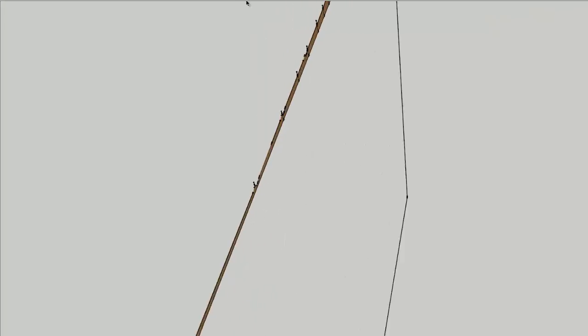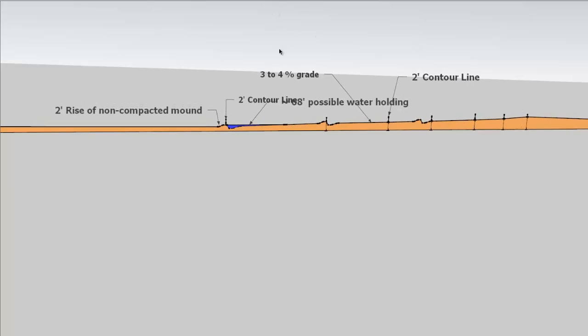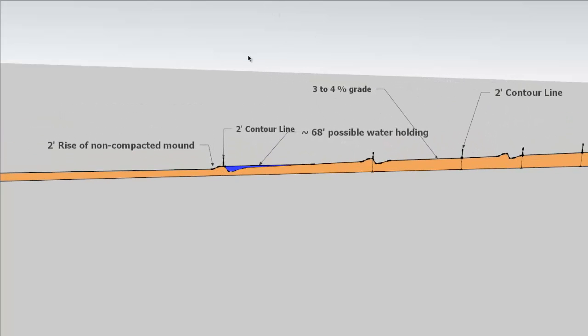Let's zoom back in and take a look at the land profile. You can see there is a three to four percent grade here. The positive is a two-foot rise will store a lot of water, giving a lot of soakage or absorption. So we'll put three swales in.